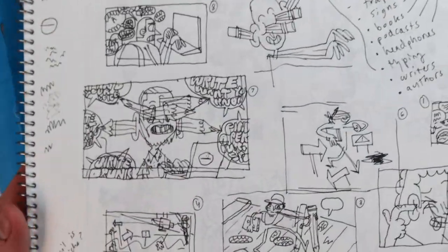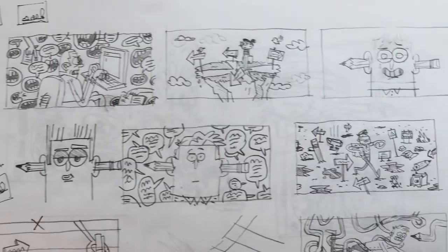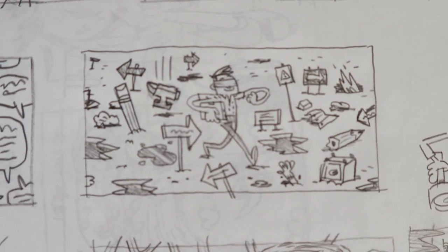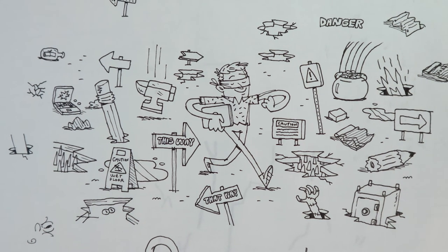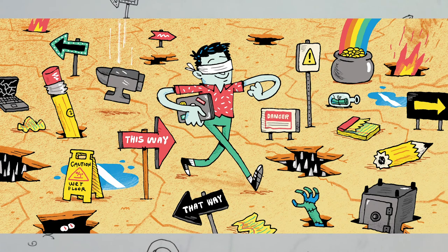This was for Working Not Working — it's like for freelancers, you can say if you're working or not working so clients can hire you. I think the title of the article was the best writing advice I ever ignored. I presented a bunch of ideas to the client and they chose this one. I started drawing it like this at first, but wasn't really feeling the quality of the line art, so I started over and shrunk it a little bit. And this is the final.